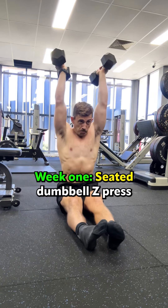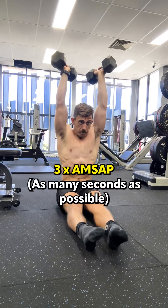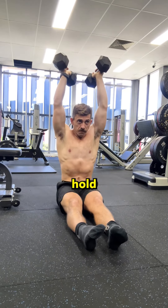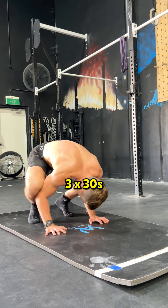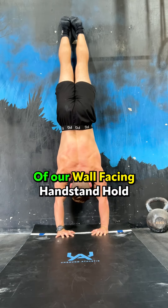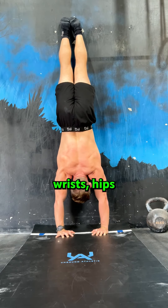Week one starts with seated dumbbell Z press — three sets for as many reps as possible, directly into three sets of as many seconds as possible of the seated dumbbell overhead hold. Three sets of 30 seconds of our front body line hold and three sets of 30 seconds on the tripod hold. Finally, three sets of 30 seconds of our wall facing handstand hold, holding a tight hollow position with the shoulders, wrists, and hips fully stacked.